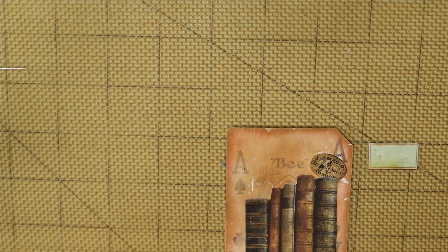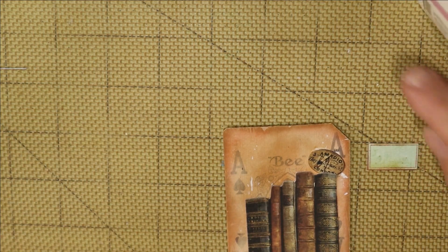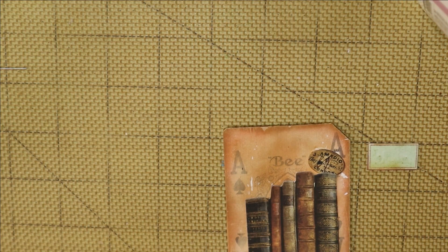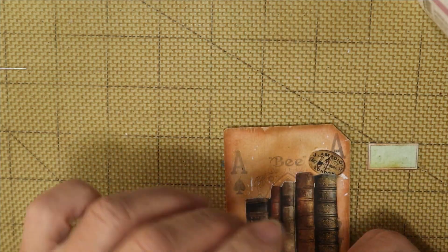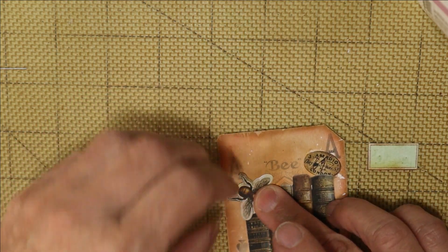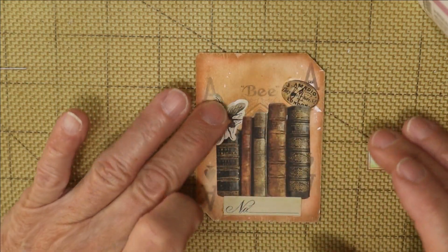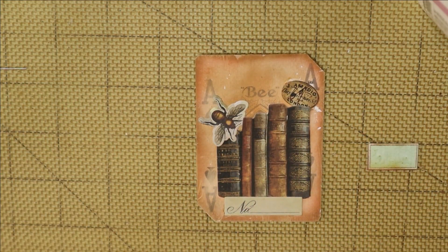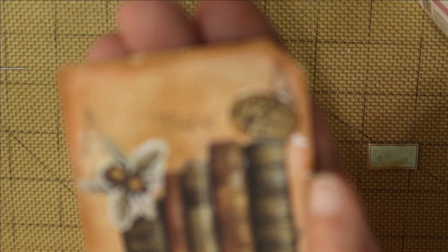So thinking about that — less is more — this card could be considered done. But I feel like it needs a little something up here and I'm not sure what. There are YouTubers and crafters who might add stickles or a sticker, but you know what — I think we're going to call this one done. Less is more and we don't want to overdo it. It does have that grungy vintage look and I think that's perfect.